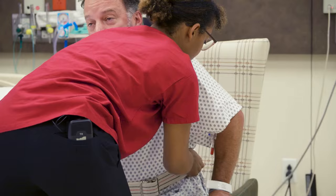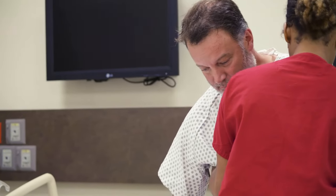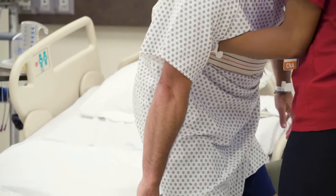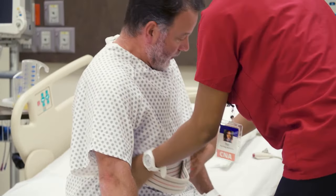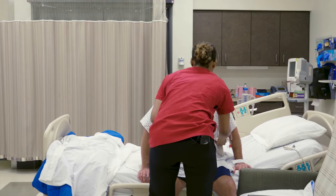Grasp the belt from underneath with both hands, and after ambulating or transferring the person, carefully remove the belt and assist the person into a comfortable and safe position. Okay, let's remove this. Let's get you into bed nice and comfortable.